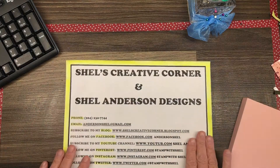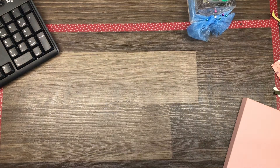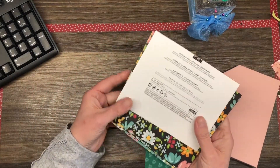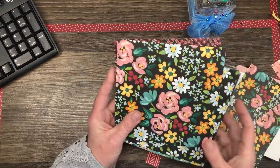I blog at shellscreativecorner.blogspot.com and I can be reached by phone at 204-232-7744 or by email at andersonshell at gmail.com. Today I'm here to share with you a 3D project using the Flower and Field Celebration DSP, and you'll see me here choosing three pieces of DSP.